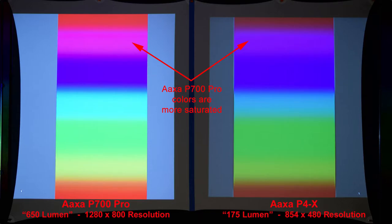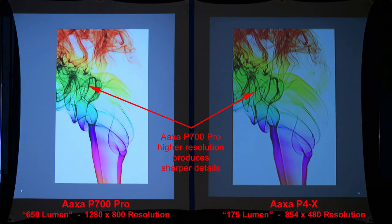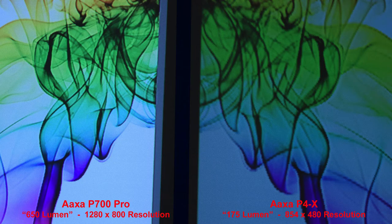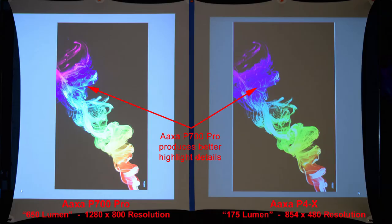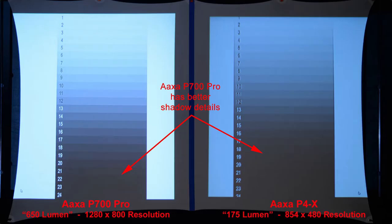Here we have a basic color gradient — the AXA P700 Pro colors are more saturated and brighter than the P4X. In a more advanced color gradient, both projectors show a nice color profile with the P700 Pro being brighter. With colored smoke on a white background, the P700 Pro's higher resolution produces sharper details. On a black background, the P700 Pro produces better highlight details. Looking at shadow and highlight lines, the P700 Pro has better shadow details.